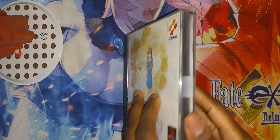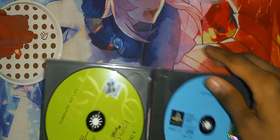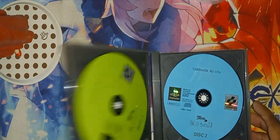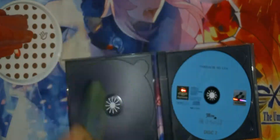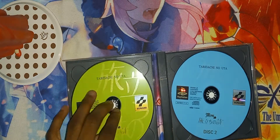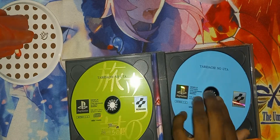All right, let's open it. So there's a few things in here that I'll go over in a minute. The manual is upside down. So here we have disc 1 — disc 1 is green, very nice, condition is in great condition. Disc 2 is blue, and the condition is very good.